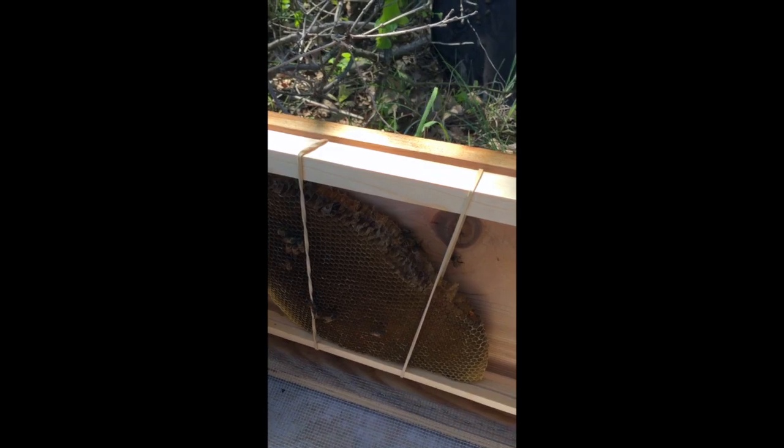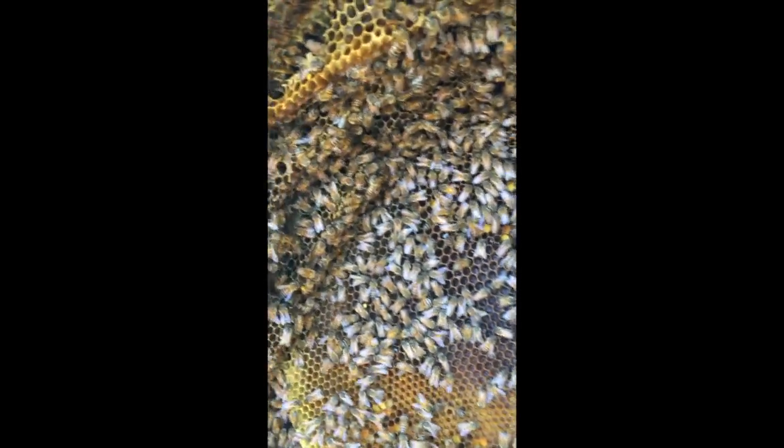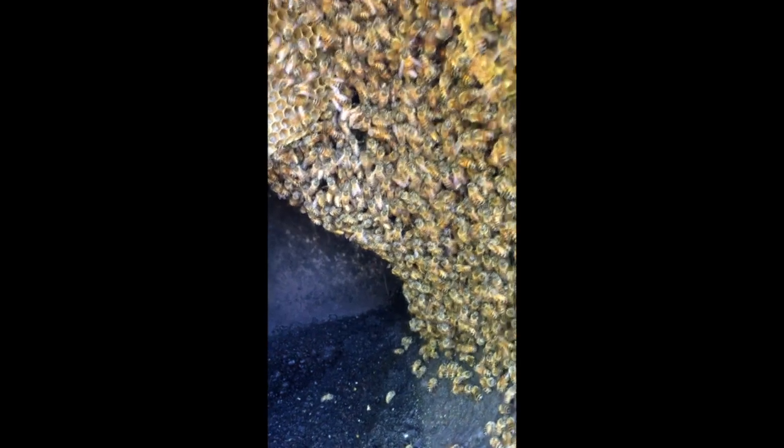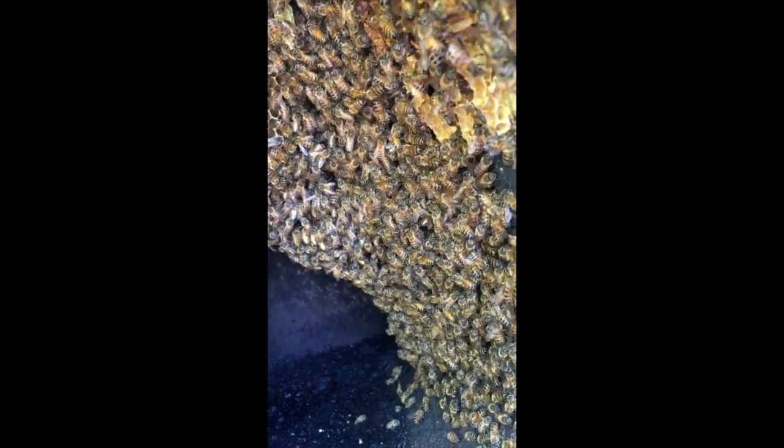Here's the first piece of comb we got — this is the inside of the barrel. We have completely filled up our hive box that we brought, and it just keeps going on and on. We've barely even gotten through the top of the barrel. There were at least ten combs in here so far, and we think this section might be all bees — maybe the queen is in there because they've got her surrounded, or maybe they're actually just building more comb. Pretty crazy.